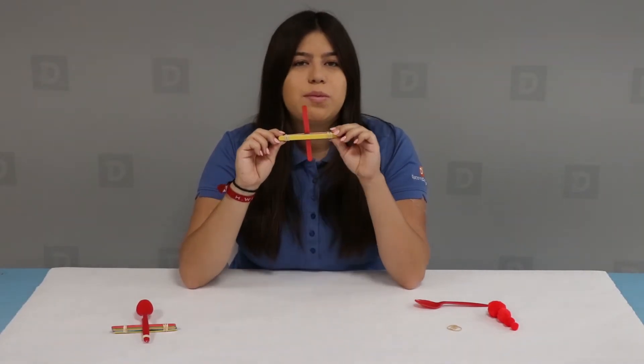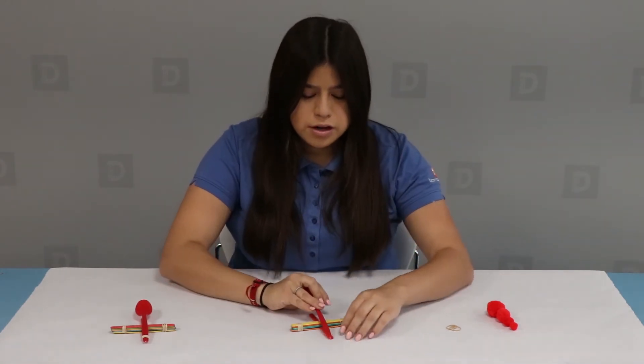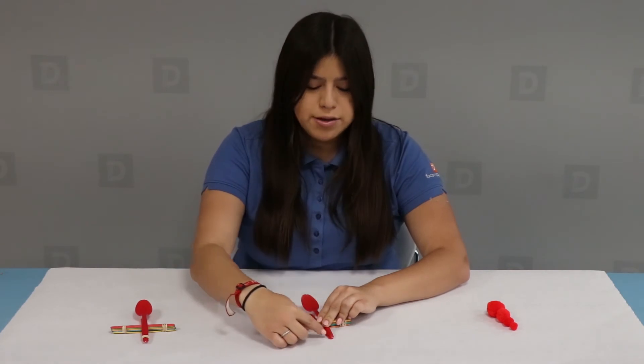Once both rubber bands are secured on both sides, take your plastic spoon, align it with your popsicle stick, and rubber band it down near the bottom.